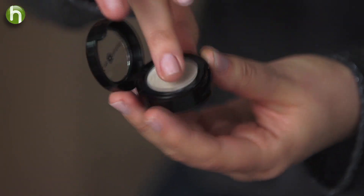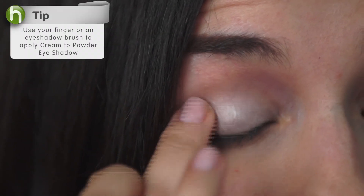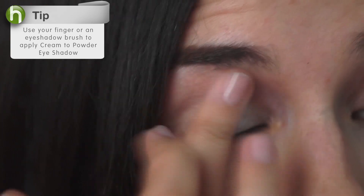I've already prepped my skin with the Kate McNabb Mineral Foundation and Cream Concealer, and I'm going to start by applying my Pearl Cream to Powder shadow over my entire eye. This shadow blends easily and also acts as a base for the loose shadow that I'll be applying in a minute.